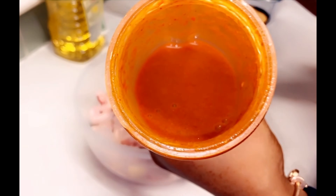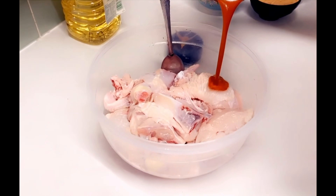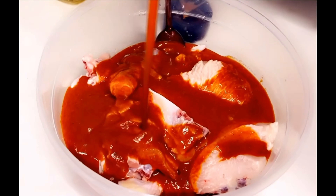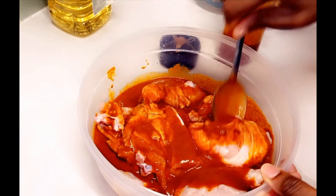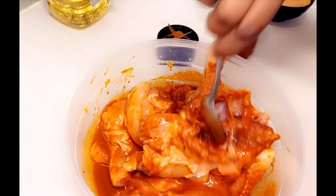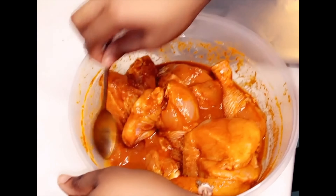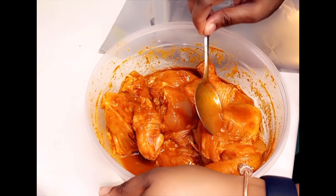Here you have it — this is the blended mixture that we'll be using to marinate our chicken. I'm just going to go ahead and pour it all over the chicken. Remember, the chicken has been washed and cleaned properly. That looks yummy already — if you could smell those flavors! It just smells so good. I'm going to go ahead and mix it all in, and once I finish mixing it I'm going to leave it to sit for about two hours. I'm making sure that all the sauce gets into the chicken. It smells lovely as well.